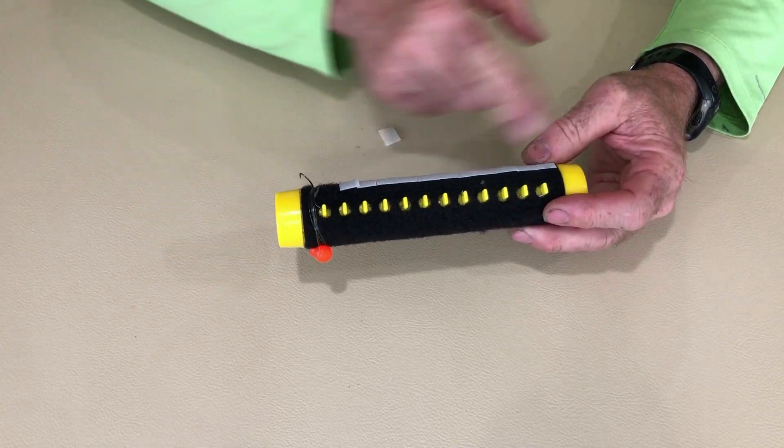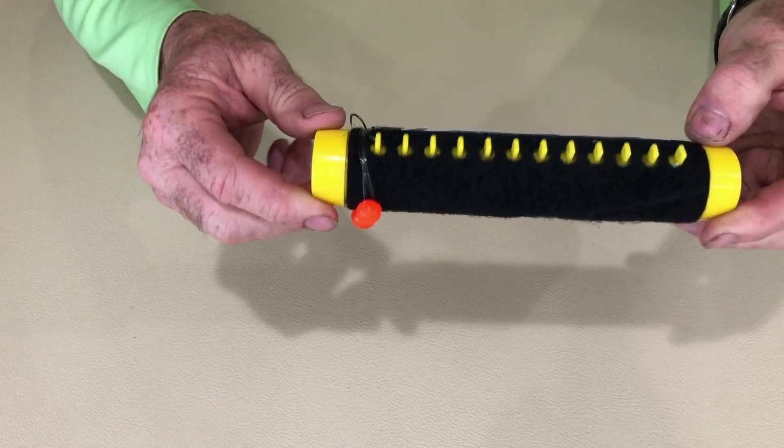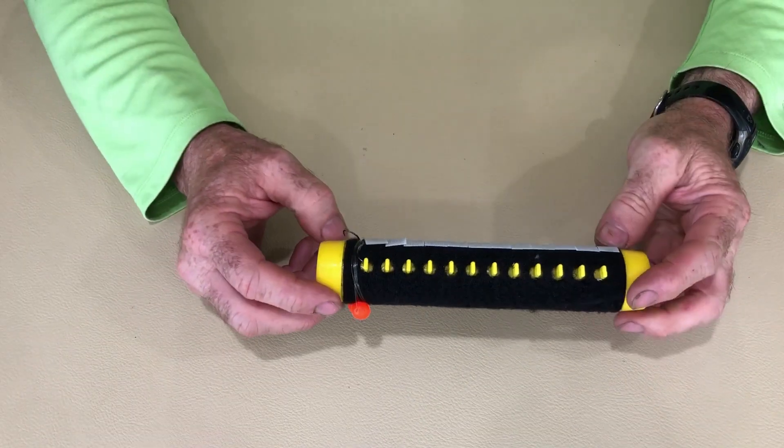Now I'll just keep filling this plumb full and have 12 rigs pre-tied on there. I'm not just going to throw this in my creel or tackle box just like this, because you've got these hooks sticking up here — that's going to create a mess and you're going to get hooked up on things.